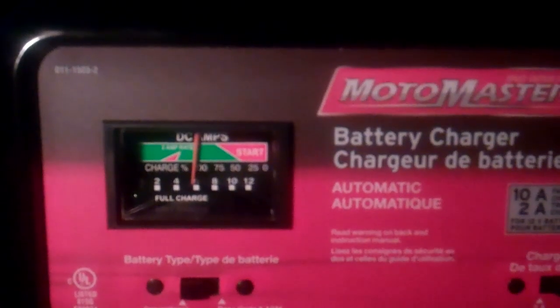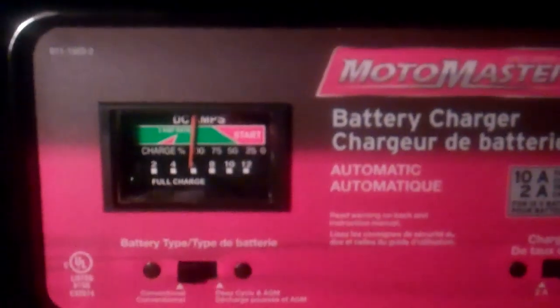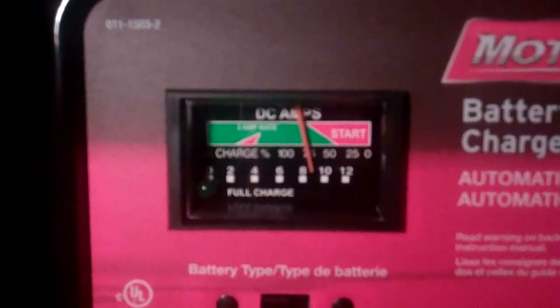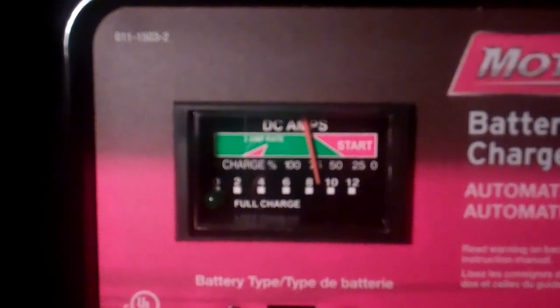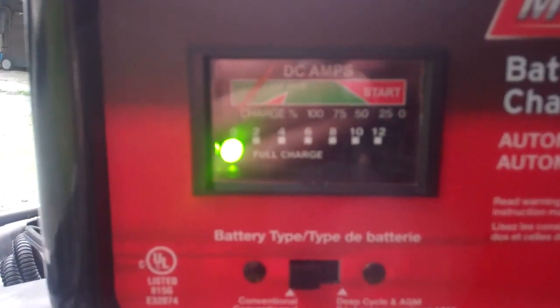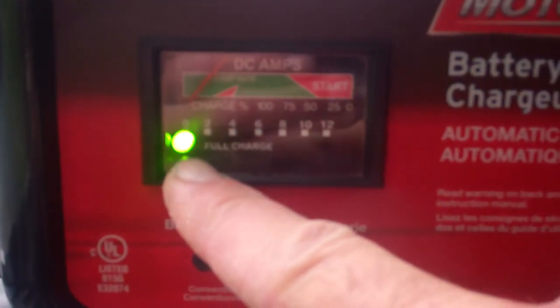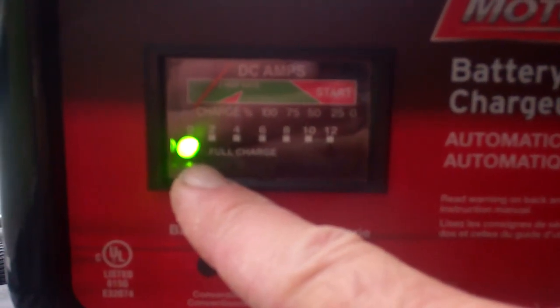And here's our little charge indicator. At this point, it's only been on about two minutes, and we can see that it's starting to charge up there pretty good. At this point, the charger has been charging the battery for a little over an hour. We have the full charge light on, which according to the instructions for this unit is telling us that the battery is fully charged.